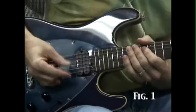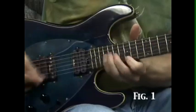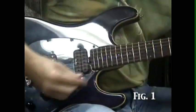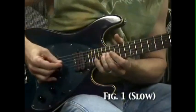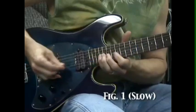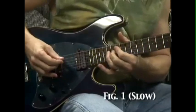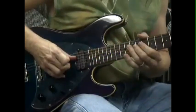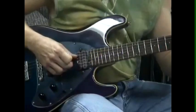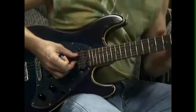Once you build that in, you'll have a very simple melody. The chords in the first example are B-flat, F, and C, so I'm picking the target notes to work around those chords.